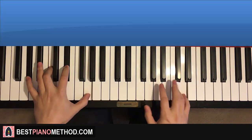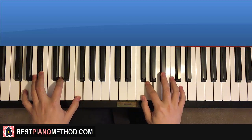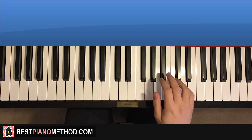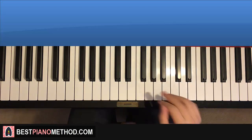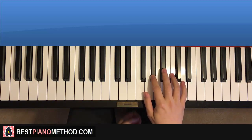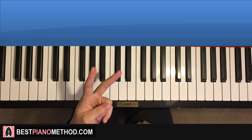One more time — together here, like that. Moving on to the second part. It continues: Bb Bb Bb Ab Ab Ab. That's the right hand for the second part. One more time: Bb Bb Bb Ab Ab Ab. That's the right hand for the second part.